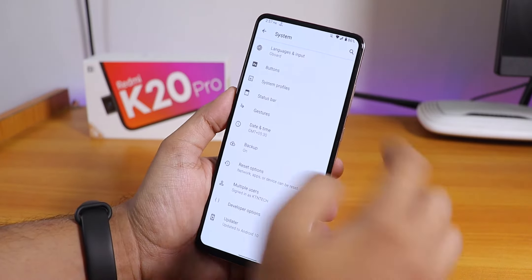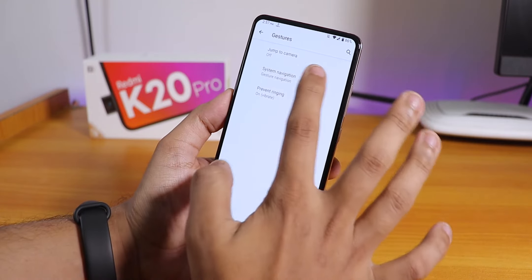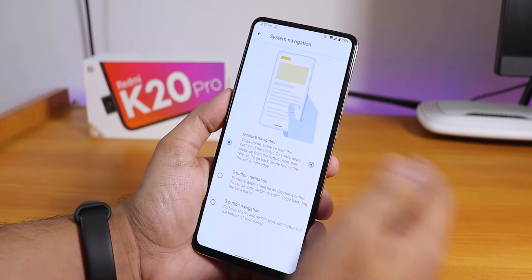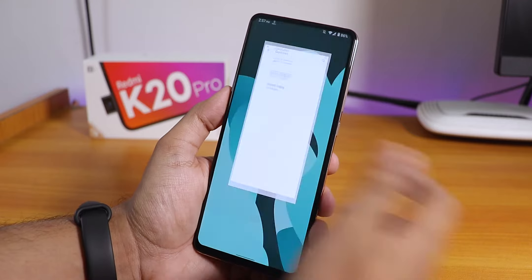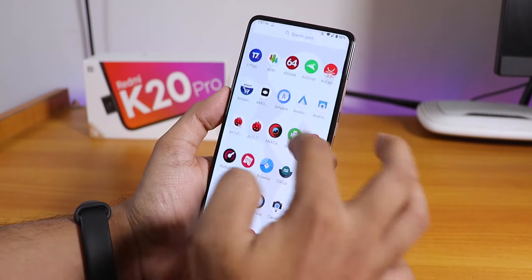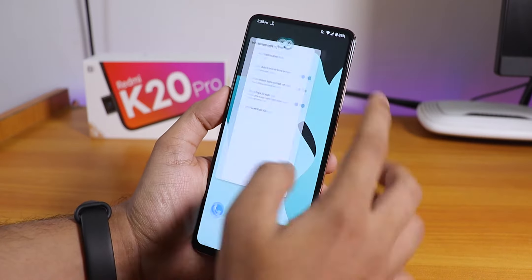In the gesture settings, under system navigation, you have gesture navigation, two-button navigation, and three-button navigation — all options are there. I've been using full-screen gestures and it's been working fine.